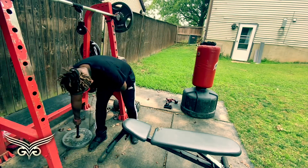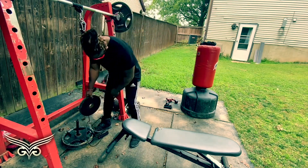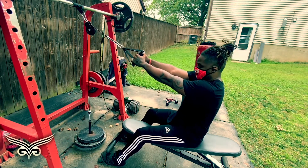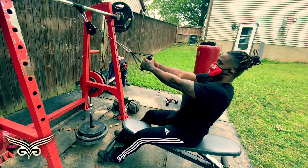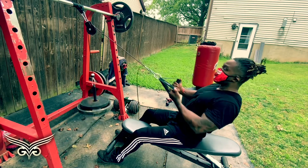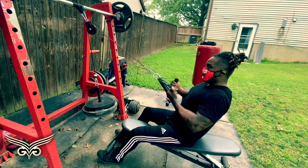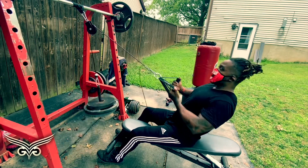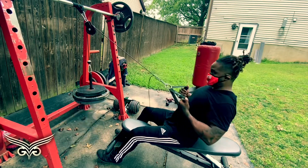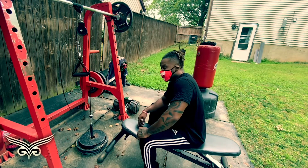Looks like it's already warmed up, so we're just going to put a little bit more weight on it. This motherfucking back station — got a swing out of it. Swing is good. Let's go!